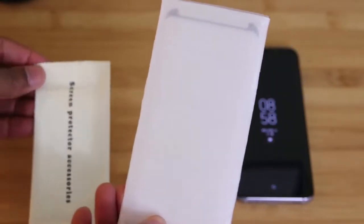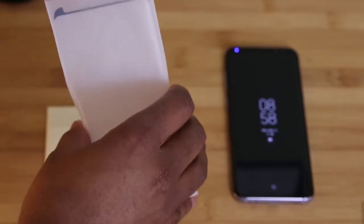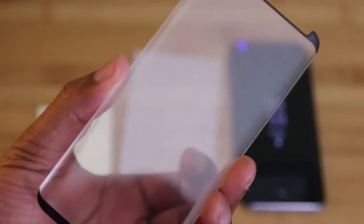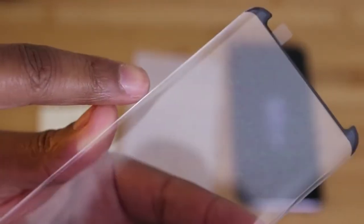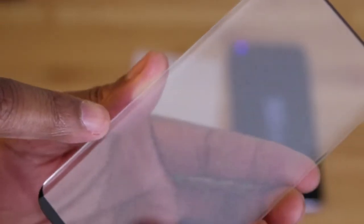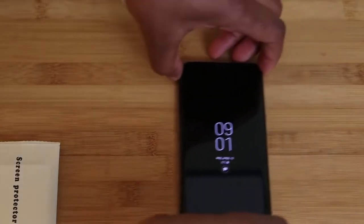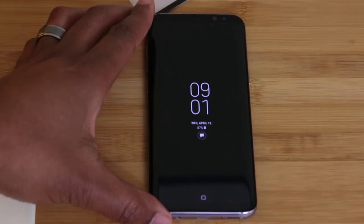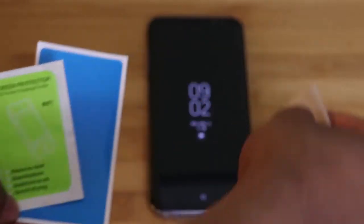Inside the packaging you'll find the installation kit, along with the protector itself. I already opened up the package and looked at this protector just to make sure it would be good for the video. As we learned last year when it comes to curved screen protectors, there's not going to be any adhesive in the middle. One thing you should also take note of is that this protector has adhesive along the edges — not just the top and bottom, but the sides as well. This was one of the things that I thought was wrong about the OtterBox protector — it didn't have adhesive along the edges and it allowed dust to flow through. Inside the accessory kit you'll find a wet wipe, a dust remover, and a lint cloth.